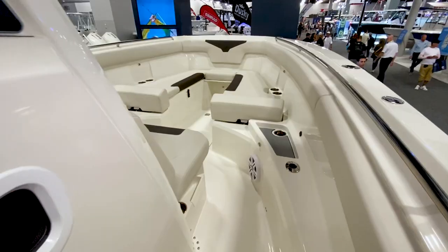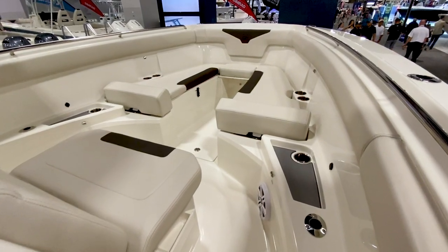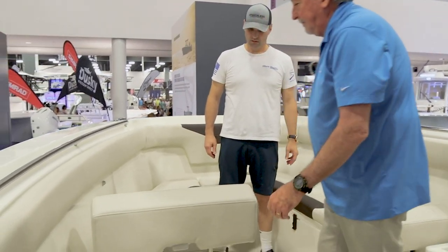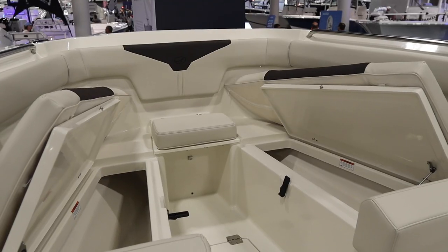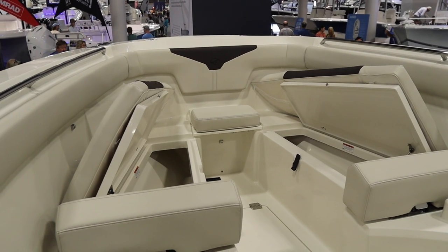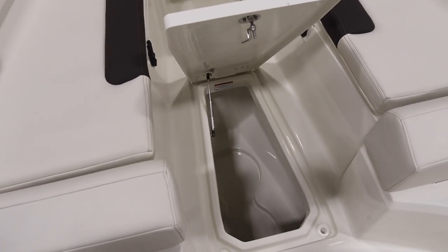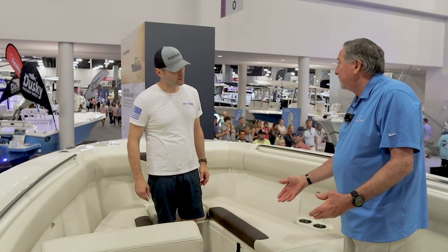Moving to the bow, another feature on all their boats is the U-shaped seating — what you'd call family seating — with a pop-up backrest that goes up and down easily. These two boxes are insulated, so you can use them as storage, coolers, or fish boxes. They also have two in-floor fish boxes in the back, plus more fish box capacity up here. There's also in-floor storage for a cast net, boat fenders, or whatever you need.